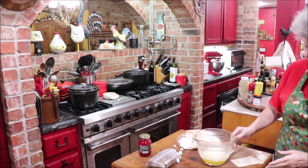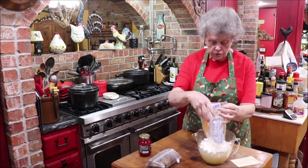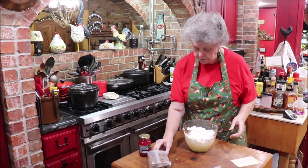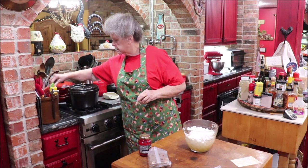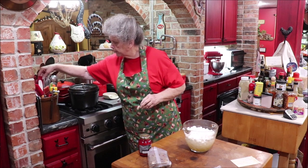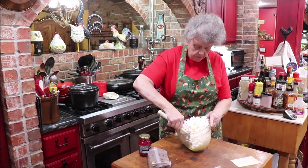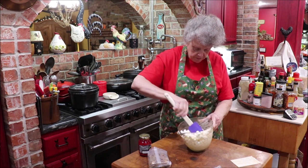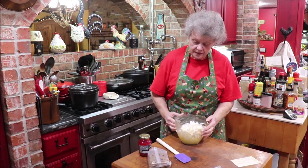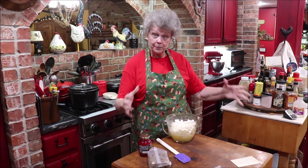I'm going to get the butter and marshmallows in the microwave to melt them together. I'm thinking I'll use the Bosch mixer to mix it all up because it's sticky and clumpy. I'll use a spatula to stir it. This kind of feels like Rice Krispies treats, doesn't it? I'm going to watch it close so nothing burns, then we'll be ready to put everything together.